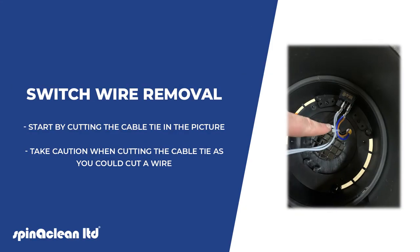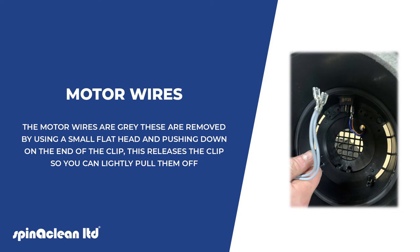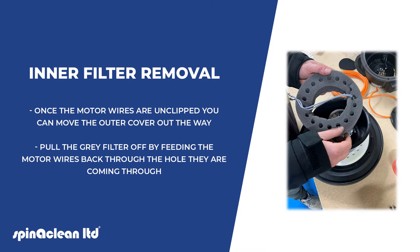Start by cutting the cable tie shown in the picture. Take caution when cutting the cable tie as you could cut a wire. The motor wires are grey. These are removed by using a small flat head and pushing down on the end of the clip, which releases it so you can lightly pull them off.